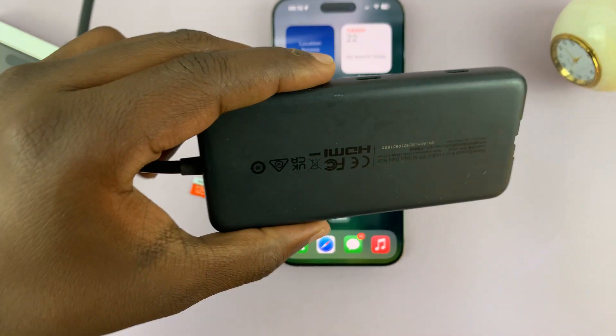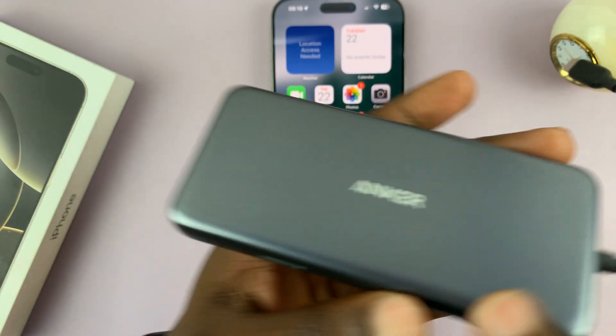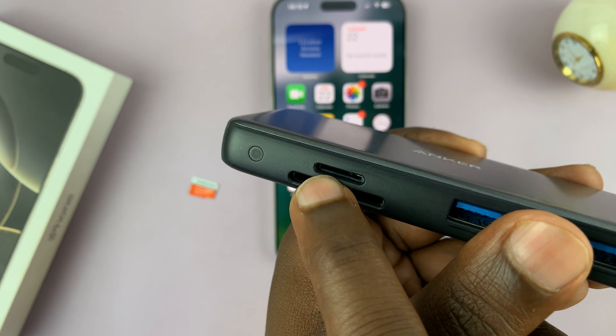Personally I prefer to use this one from Anker. It has very many things you can connect to your iPhone or a type C outlet, including a microSD card. You can see we have a full-size SD card and a microSD card slot.